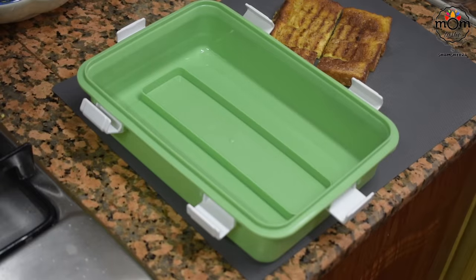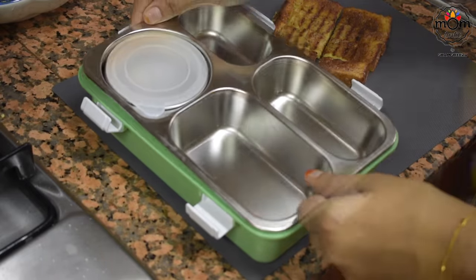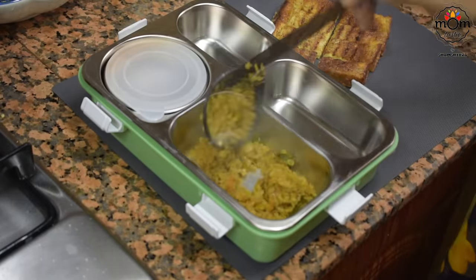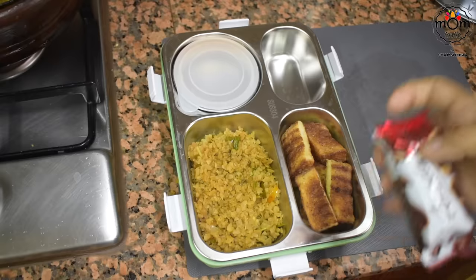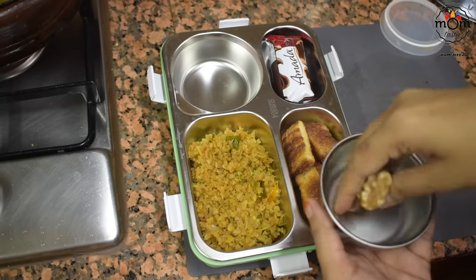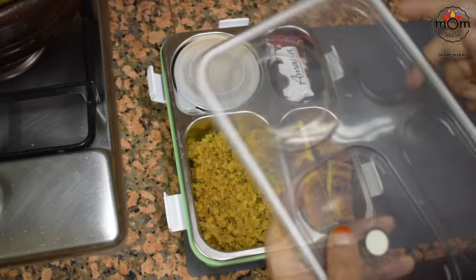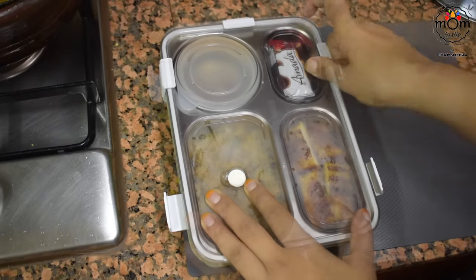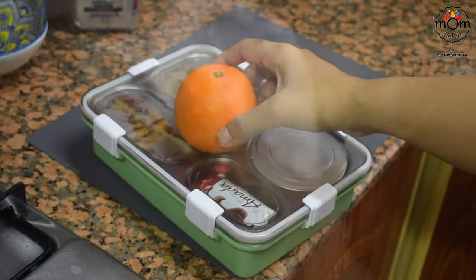The tiffin comes with spoon, fork, and chopsticks — keeping a spoon so they can use it. Also keeping some biscuits and a few walnuts. For fruit, I packed it separately.